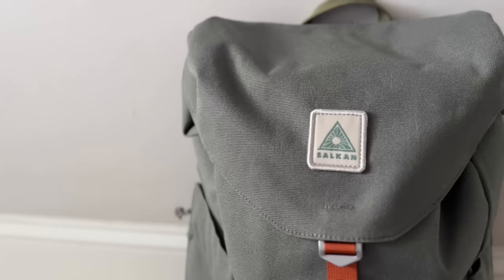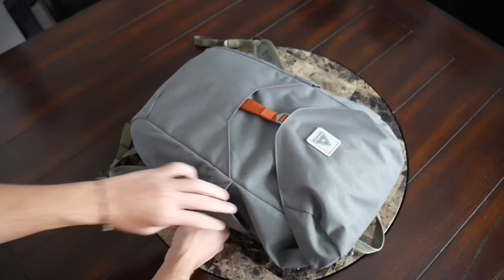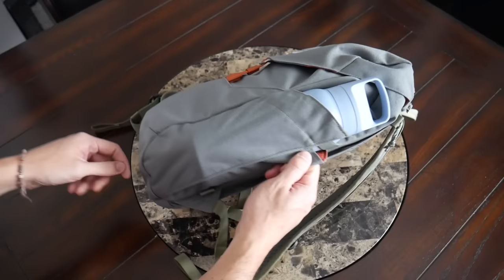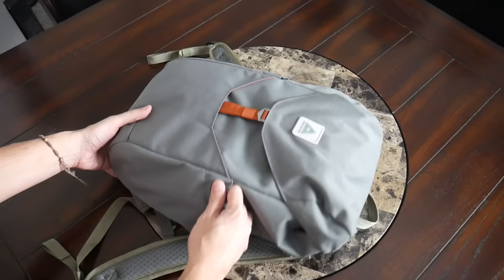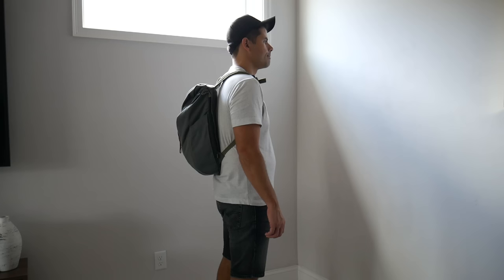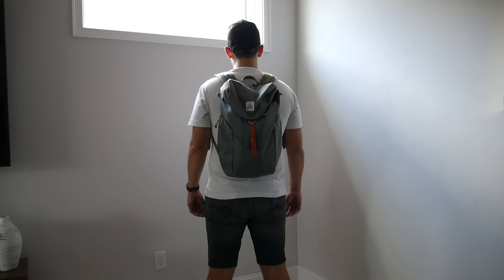On the outside you do have two external water bottle pockets, which is always nice to see. They have a nice amount of elasticity, though they're a little bit smaller than the ones on the larger portion. I could still fit the same 24 to 26-ounce water bottle. Anything thicker than that on this smaller portion would be a little bit too tight. The day pack comes in at about 20 liters, which is a really great daily bag size. I was able to hold most of the items I would normally carry day to day. The bag has a slimmer form factor, making it great for navigating crowded areas, jumping on public transit, or even using as a personal item on a flight to put under your seat.